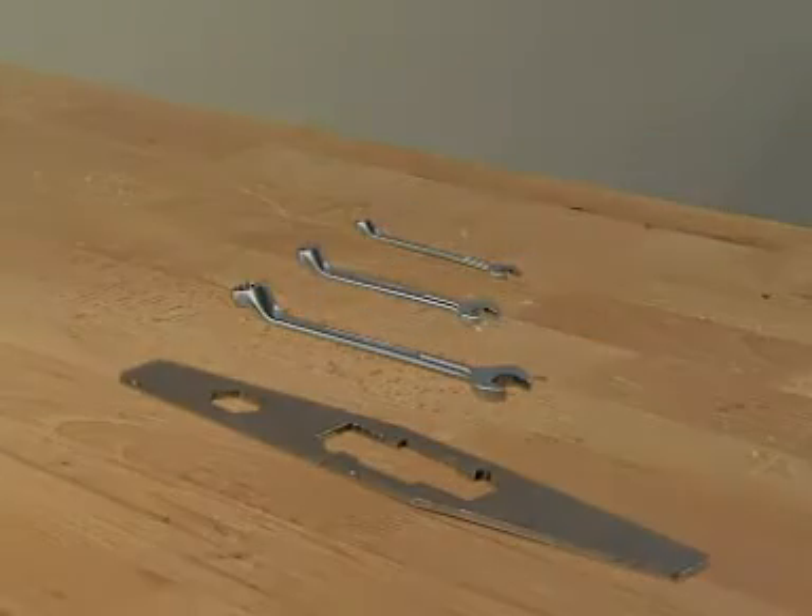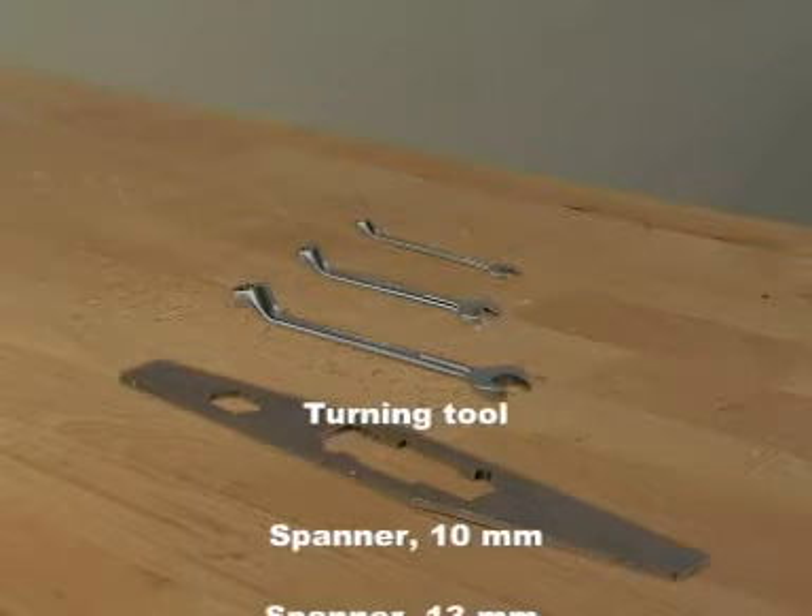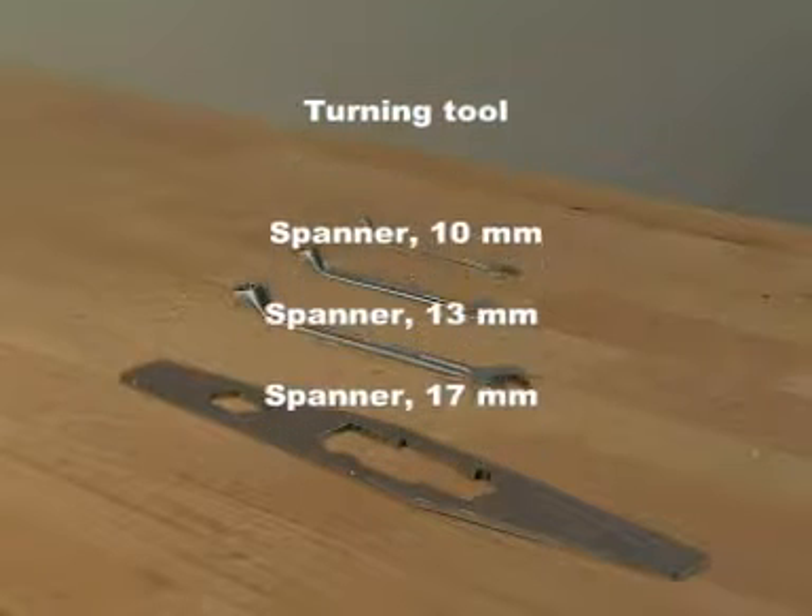Tools required: Turning tool. Spanners sizes 10, 13, and 17.